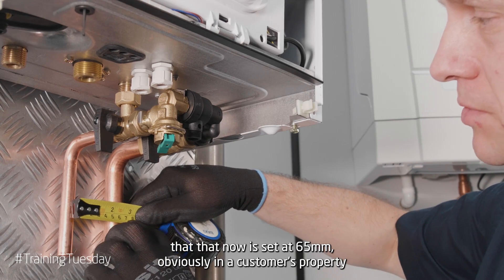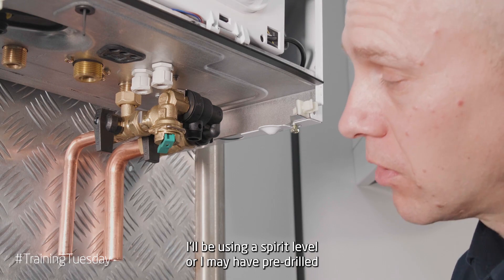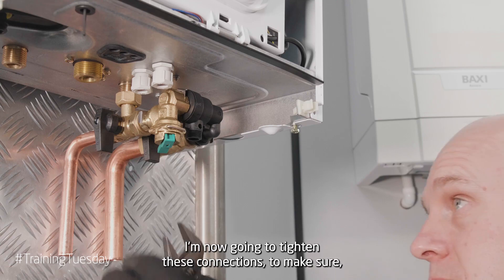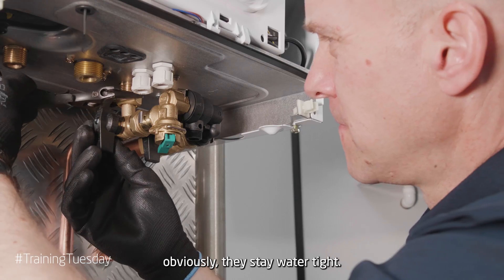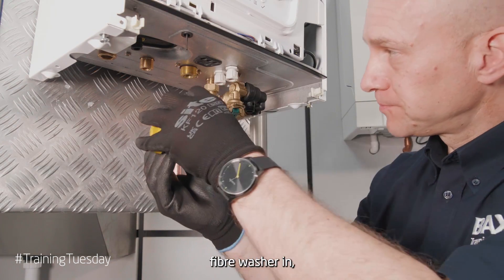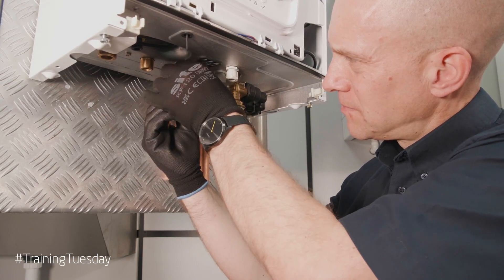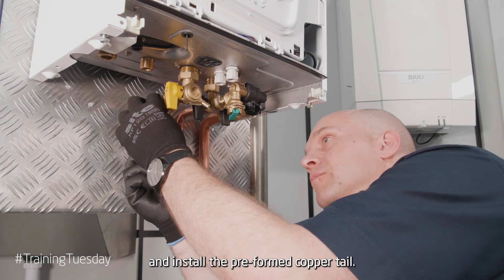Once I'm happy that this is now set at 65mm — obviously in a customer's property I'll be using a spirit level, or I may have pre-drilled and clipped on the wall so they're all set at 65mm — I'm now going to tighten these connections to make sure they stay water tight. My next valve is going to be my gas pipe, so again I'll put my fibre washer in and install the preformed copper tail.